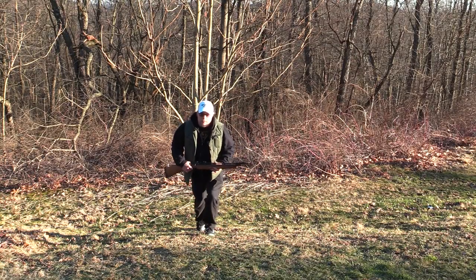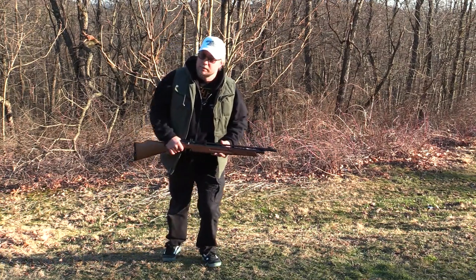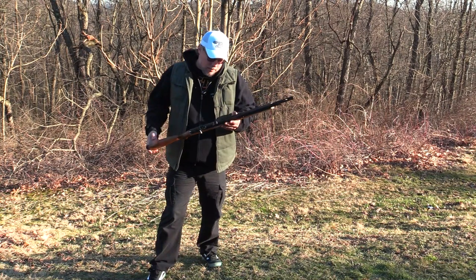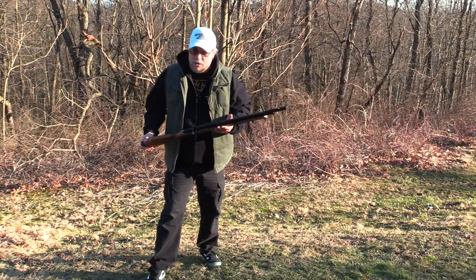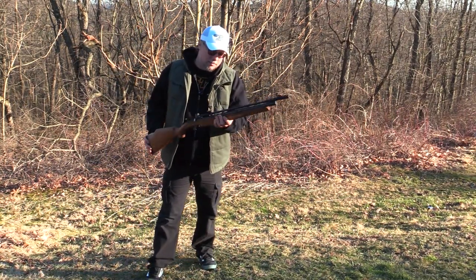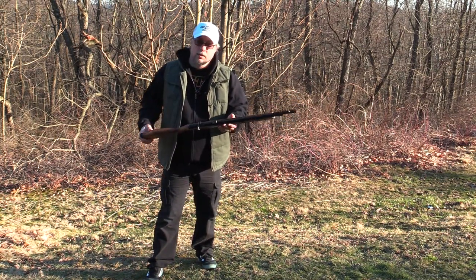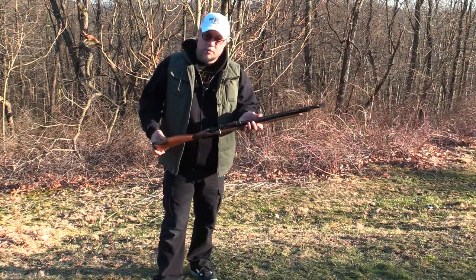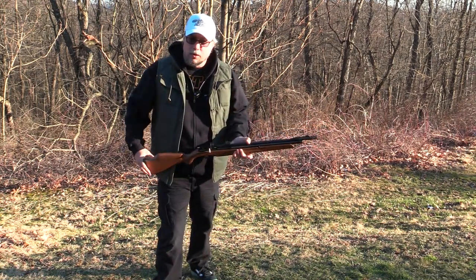So there it is, folks — Seneca Dragonfly. Like I said, I know we've talked about it already, but this is just how much I love this thing. Had to bust it out and talk about it again. Super, super, super cool. Now I know you hear me say that a lot, but I'm telling you, it really is. Especially if you're into multi-pumpers, you cannot go wrong with this bad boy right here. That's pretty much all I got to say about that.